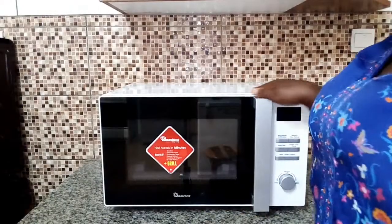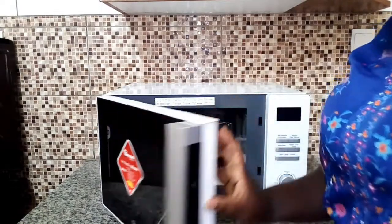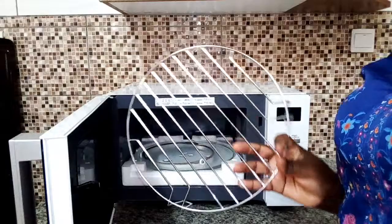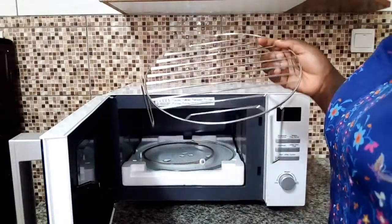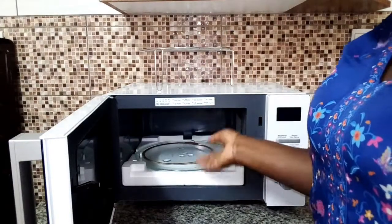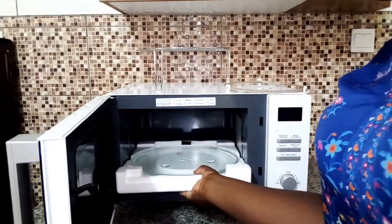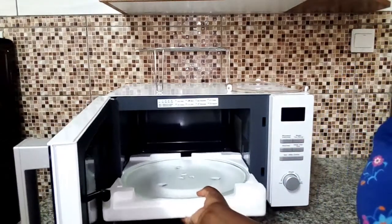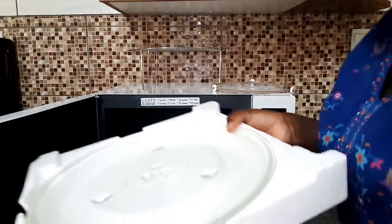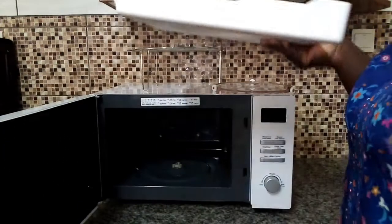So I have finished unboxing my microwave and this is how it looks like. Let me open inside and find out what is inside. So we have a grill rack right inside here. What I like about this microwave is that you can grill your meat or your chicken. It also has a glass tray — this is where you place your plate or whatever you want to warm inside the microwave.